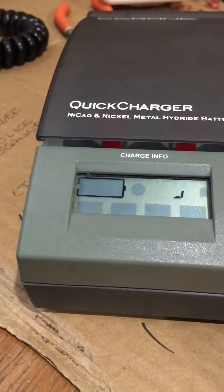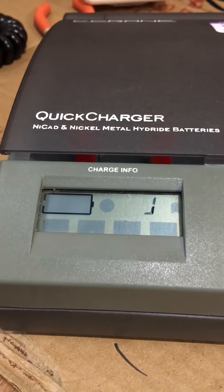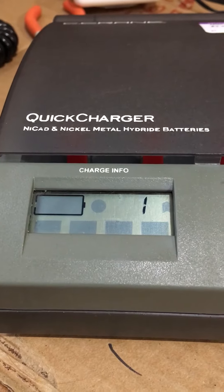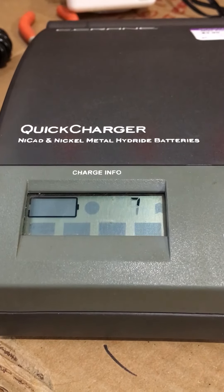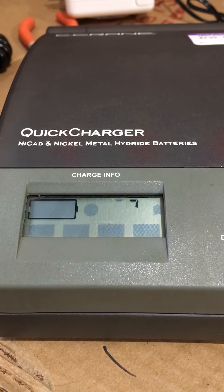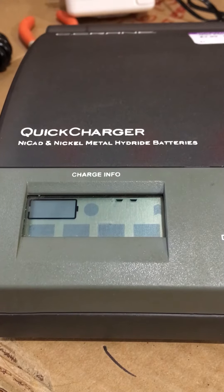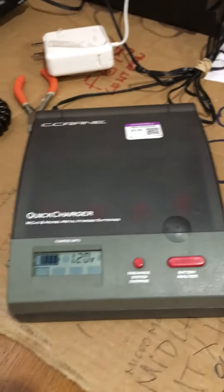They've got this battery analyzer button — that's what I pressed last night. It takes a long time to go through, and I think it analyzes and then discharges the batteries all the way and then recharges them. That's what I think. I looked online last night and all I could find was the C Crane 2, which is the newer model of this.